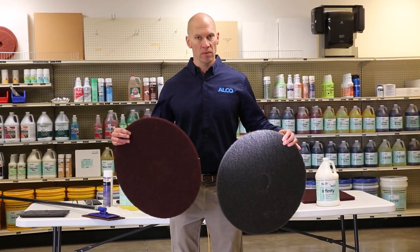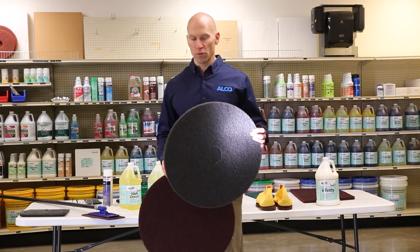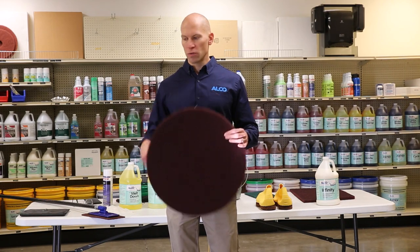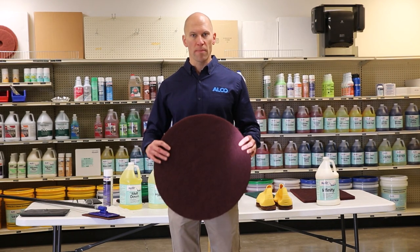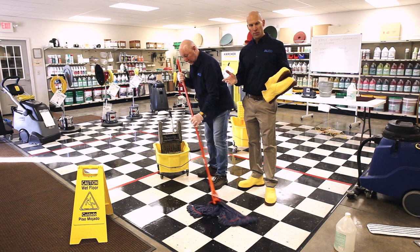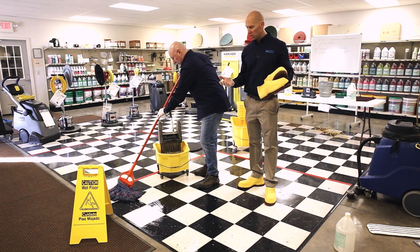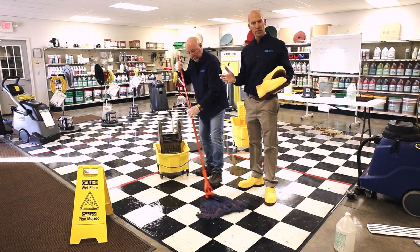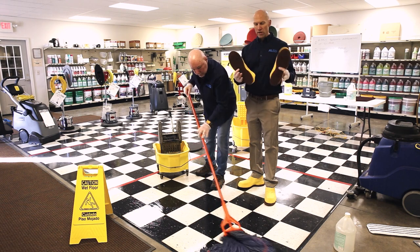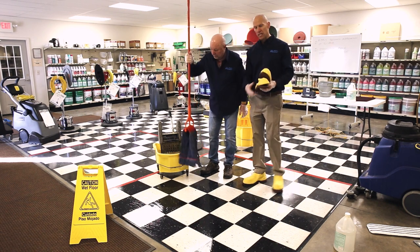For pad selection when stripping the floor, we're going to use a very aggressive high-performance pad — 3M black pad is my preference. If we're top scrubbing a floor, we'll use a surface prep pad. To mitigate slip and fall issues, I'm wearing gloves because the chemical is very hot and I don't want it to irritate my skin. We have a wet floor sign set up and I'm wearing stripping boots so that I don't slip and fall.